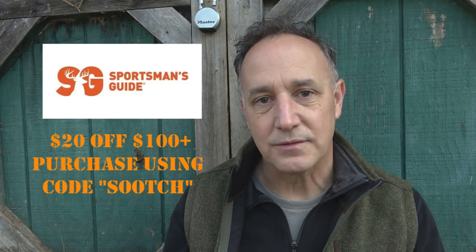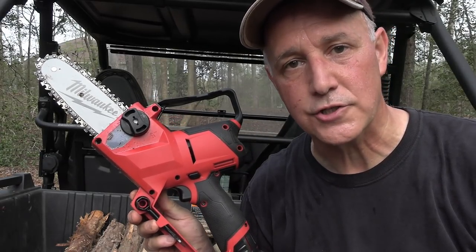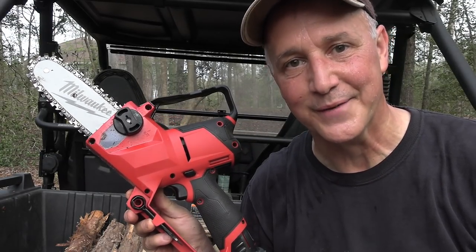Check out Sportsman's Guide for all kinds of accessories — shooting, hunting, camping, military surplus from all over the world. It's one of my go-to sources and you get $20 off every $100 or more purchase using code SOOTCH. If you're a buyers club member you get free shipping, which really comes in handy when ordering jerry cans. Be strong, be of good courage — God bless America, long live the Republic.